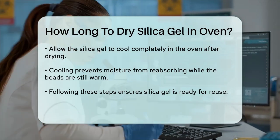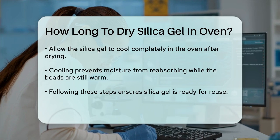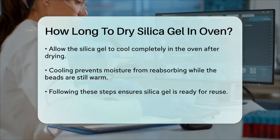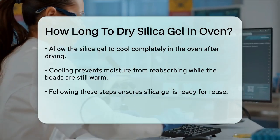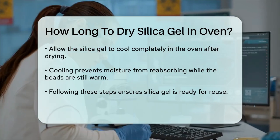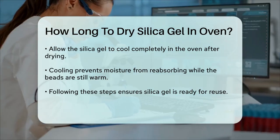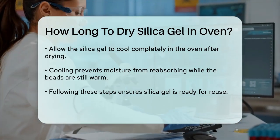In summary, to dry silica gel in an oven, preheat to 250 degrees Fahrenheit (120 degrees Celsius), spread the gel in a single layer on a baking sheet, and let it dry for about an hour. This method ensures your silica gel is thoroughly dried and ready for reuse.